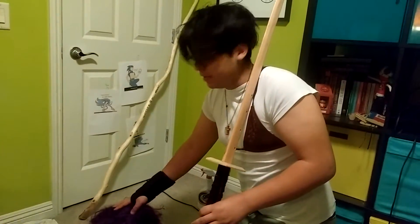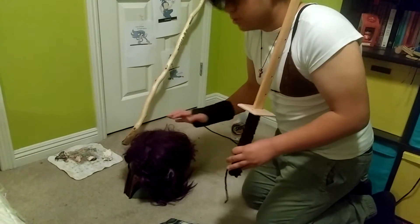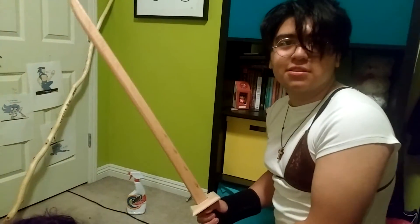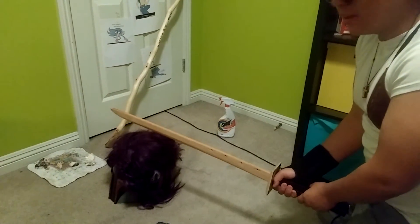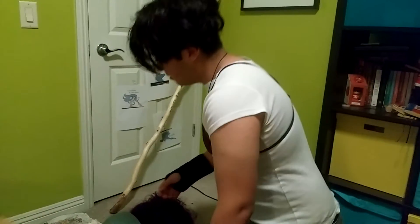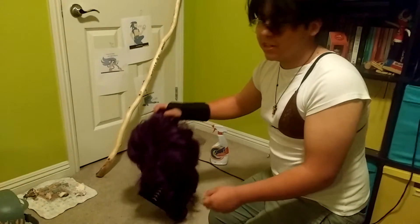So once you have your head all prepped and ready for the cutting, you just move it to a horizontal angle so you can just hit it from the side. Now this is very important because you want the best out of this head. So you get it ready and you do a splice and dice. You grab the front of the face and you put it to the side, and you grab the spinach.